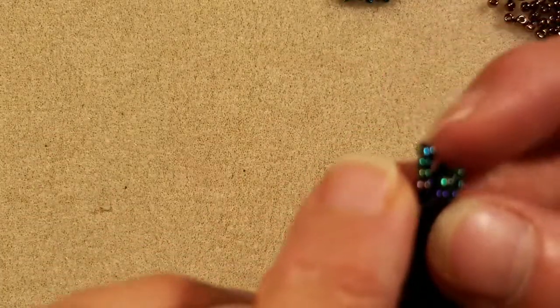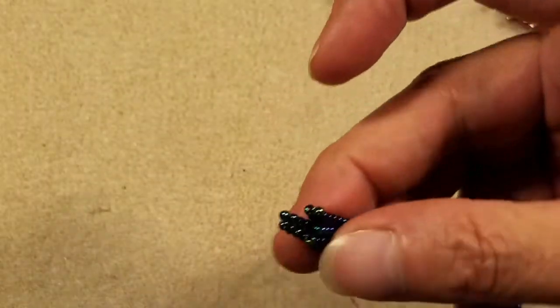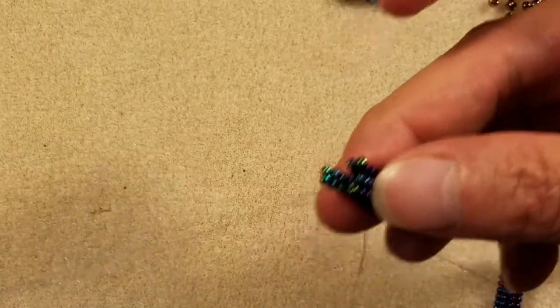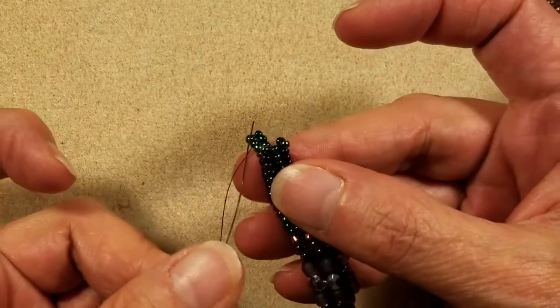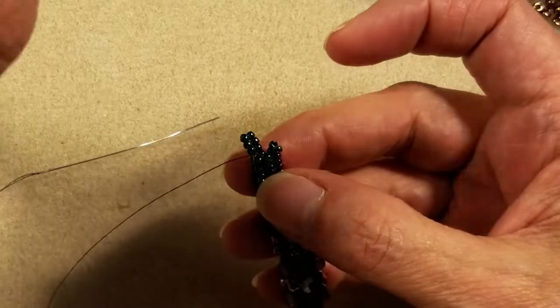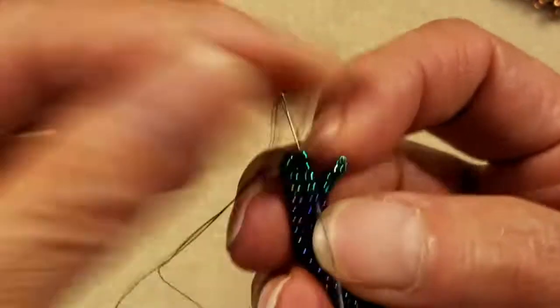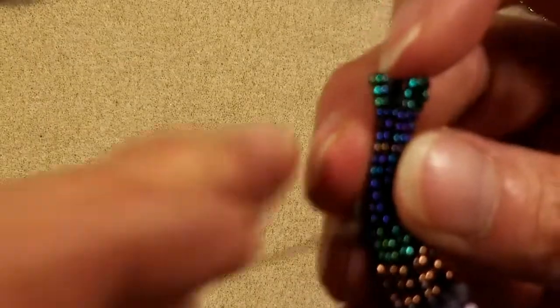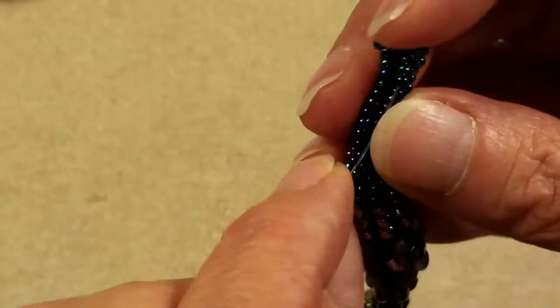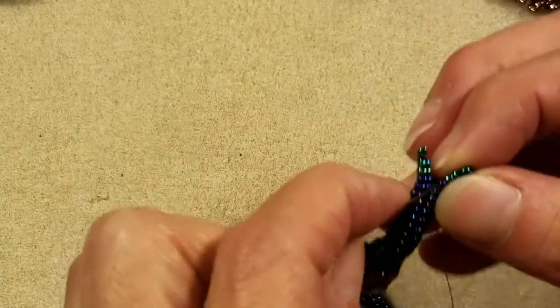Now I'm going to step up into column two by going up through the 10-0 rainbow bead and the 11-0 Junebug bead. We're just going to repeat what we did when we made the bead of beads, so I'm going to go ahead and finish up this round of my 11-0 Junebug beads. I'm adding my last two Junebug beads on column three, pulling those beads in, and because I'm at the end of the row, I have to step up through the rainbow bead plus all three of the Junebug beads on the first column — that means coming up through four beads total.